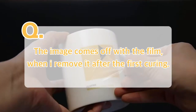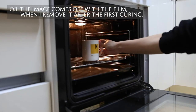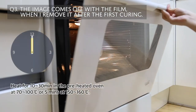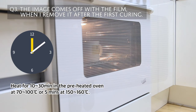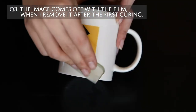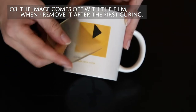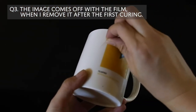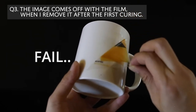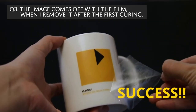The image comes off with the film when I remove it after the first curing. This can happen if you don't cure or dry it properly. The guidelines on the instruction might not always work — it all depends on your machine and working environment. So you might have to fire longer or at a higher temperature. You also want to be very thorough with your squeegee. The image has to be absolutely flat and free of air bubbles before going to the kiln, because the air bubbles will swell up during the curing and the image won't stick. Remove the film only after it is nice and cool.